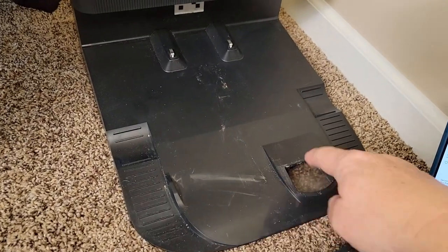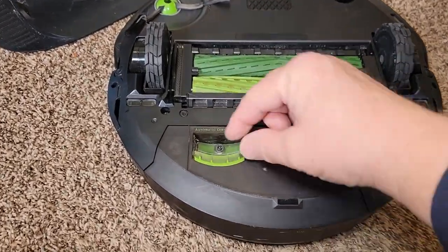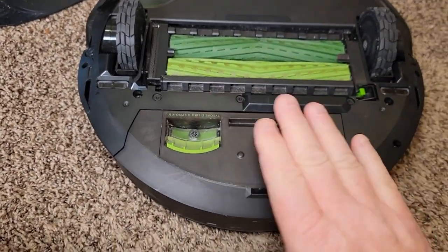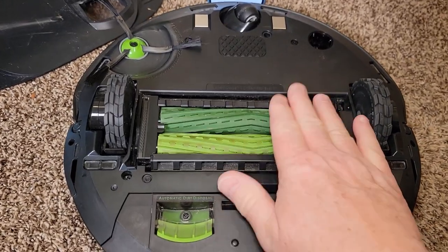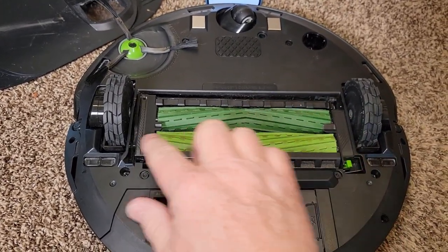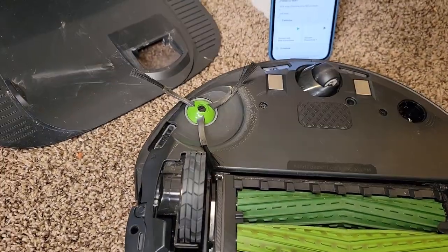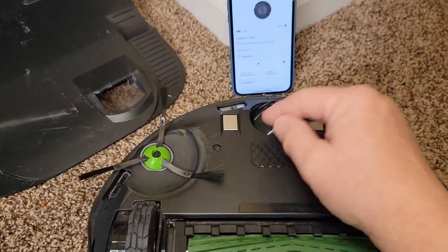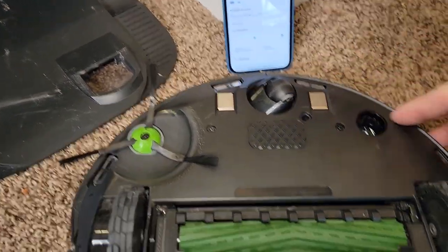Here's what the base unit looks like, and here's where it's going to suck everything out. There's a vacuum inside this base unit that's going to suck everything out of the vacuum cleaner. If we turn the vacuum cleaner over, we can see this is where it all gets sucked out. There's a chamber inside that holds all the dirt and debris while it's vacuuming. We've got these double brush rolls, which are very easy to change out and clean. We've got the sweeper, the wheels, the charging connection, and edge sensors.